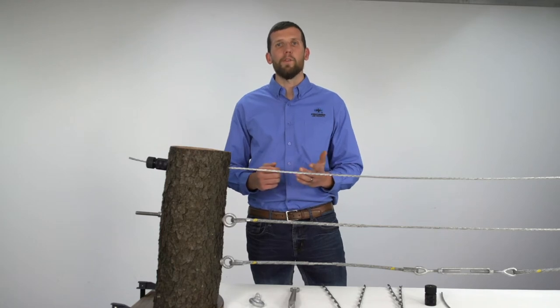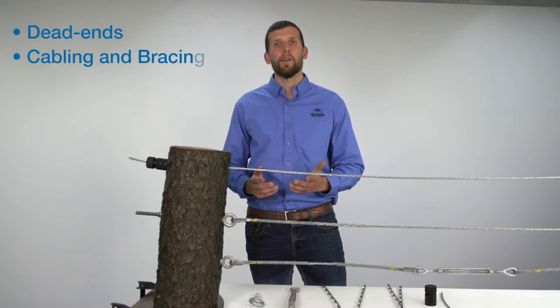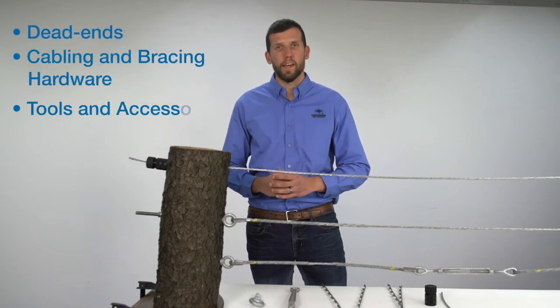Our Arborist product line is designed to be used with EHS strands 3/16 to 3/8 inches. This product line includes dead ends, cabling and bracing hardware, tools and accessories.